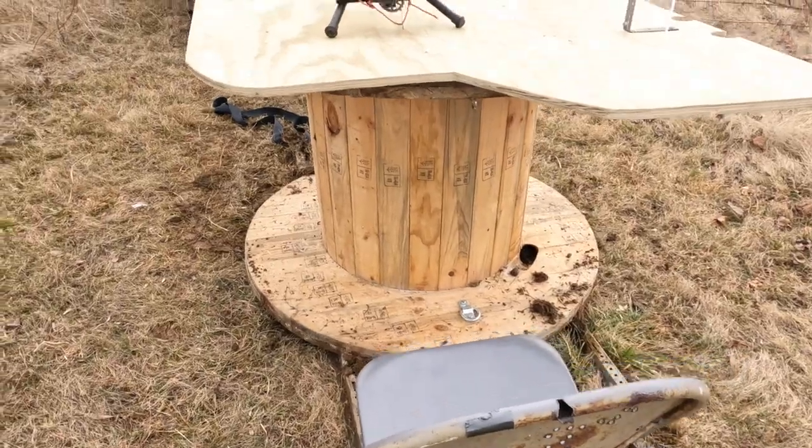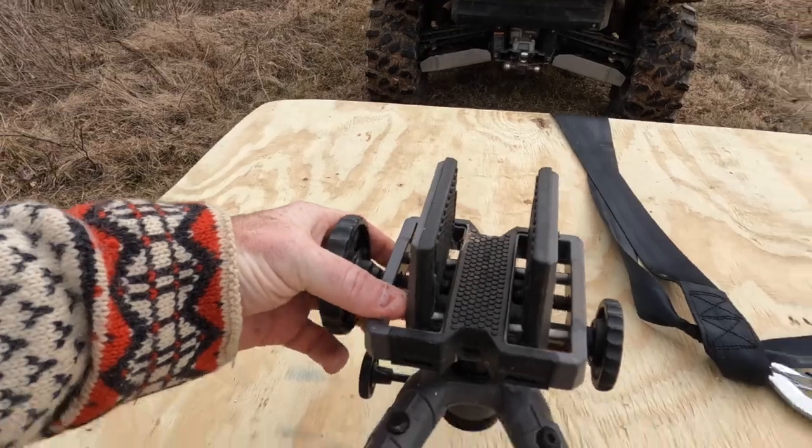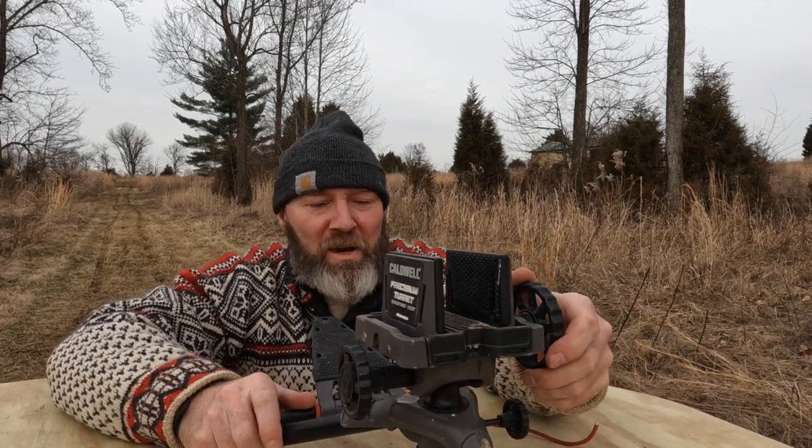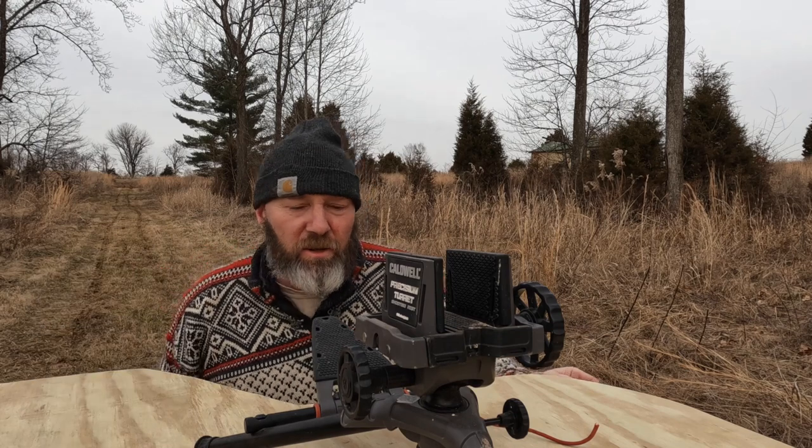Pull out the chair, pull out the tripod, all ready to go. And that shell deflector makes a pretty sweet attachment for a camera too, which is nice — it'll be right here when I'm shooting.